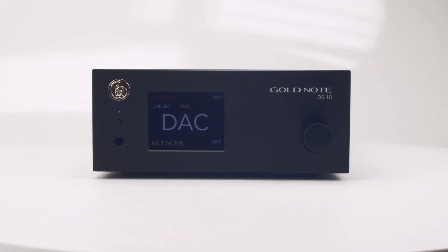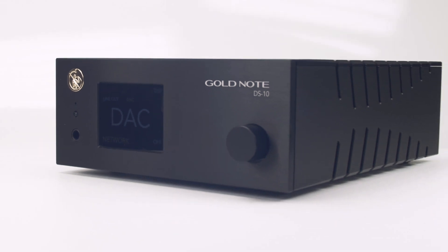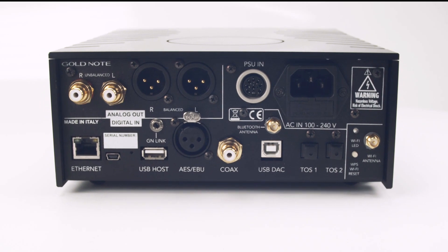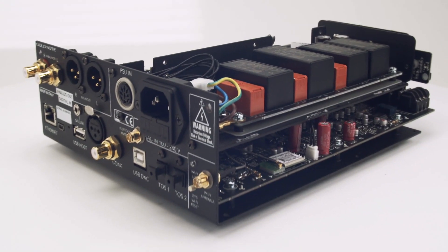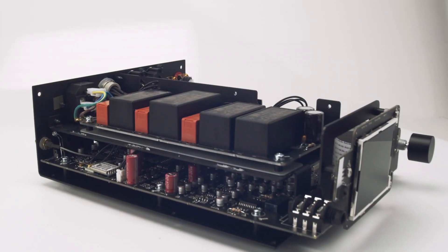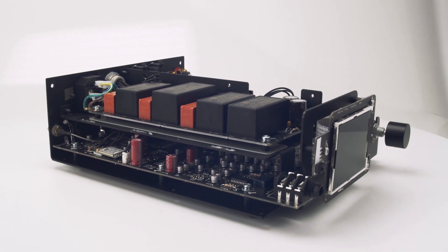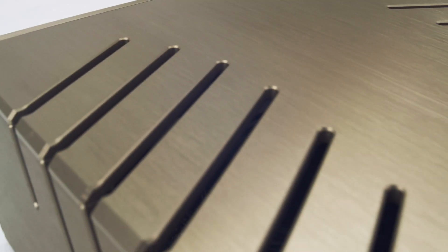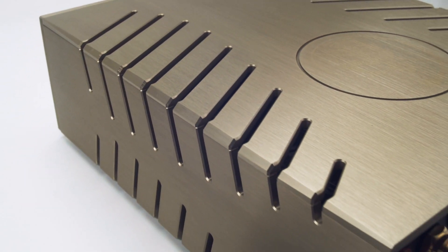In our opinion, but also according to professional reviewers, the DS10, in its price range, has no competition. Not choosing the DS10 leads you to two options: either you will pay more to get less or equivalent quality, or you will pay the same price but never get close to what the DS10 offers.